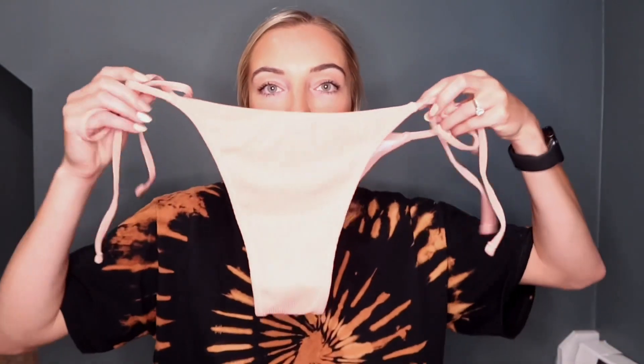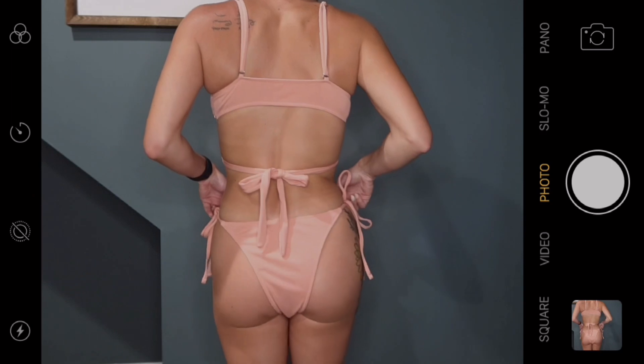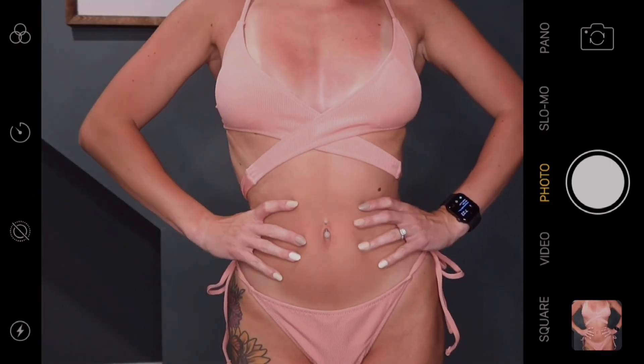This next bikini is one of my favorites. It's a blush pink color — another wrap top that goes over your shoulders and wraps around your body as well. I love this color; the material isn't the greatest but it's like $10 so it's not bad for the price, I would definitely buy this again. The bottoms tie on the sides, which isn't my absolute favorite, but that's just the style of the bikini and it fits super well. It's a little cheeky again — probably give this one like a nine out of ten.